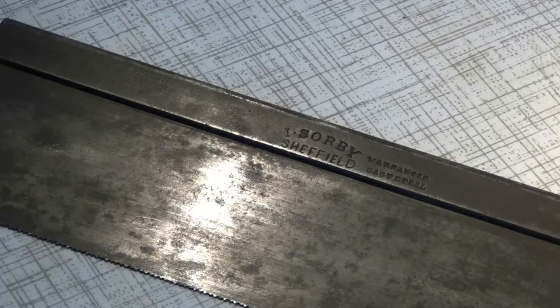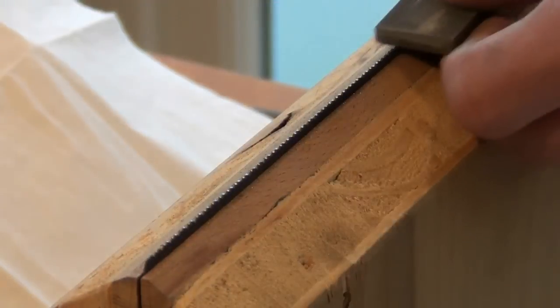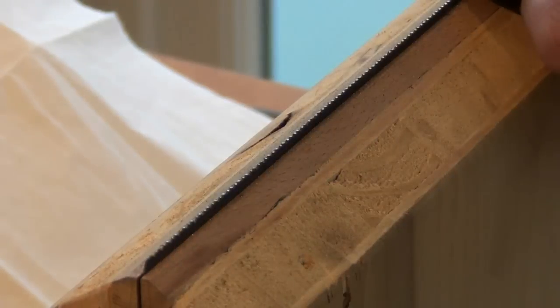With the saw plate cleaned and polished, what we need to do to it now is resharpen the teeth. Just check out my other videos for how to do that.